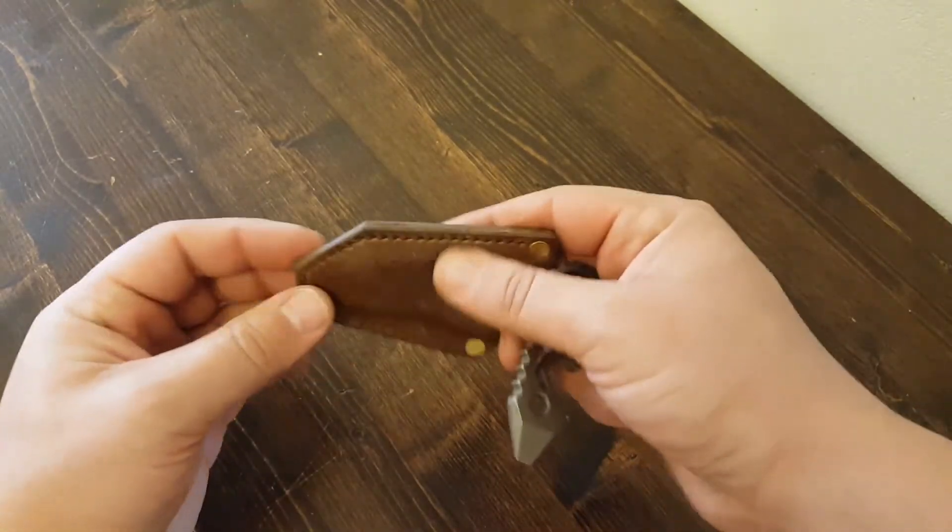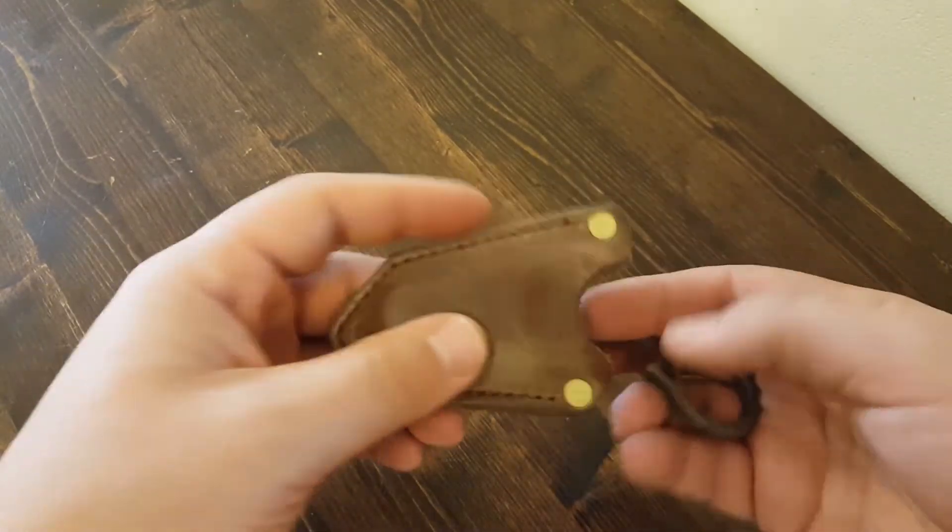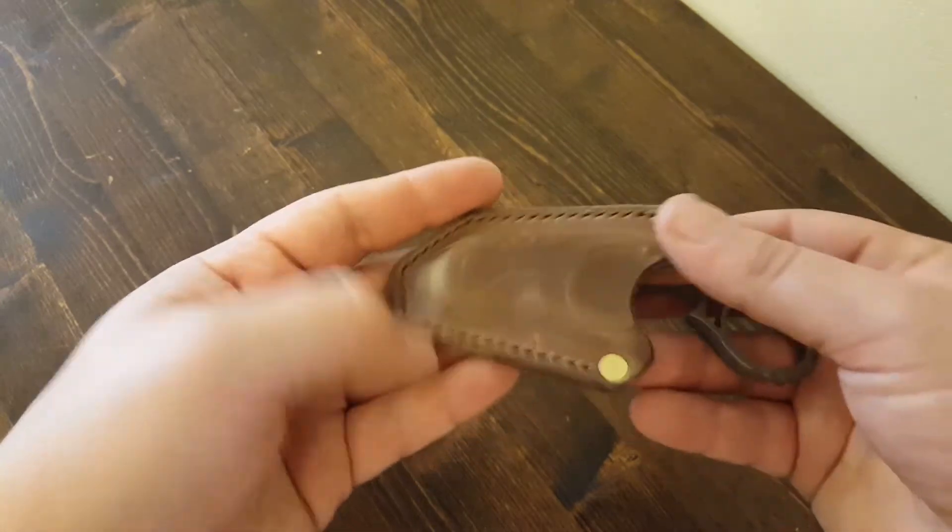He didn't do all of them that way. There's a single line of stitching with a couple rivets, and really nice burnished edges.